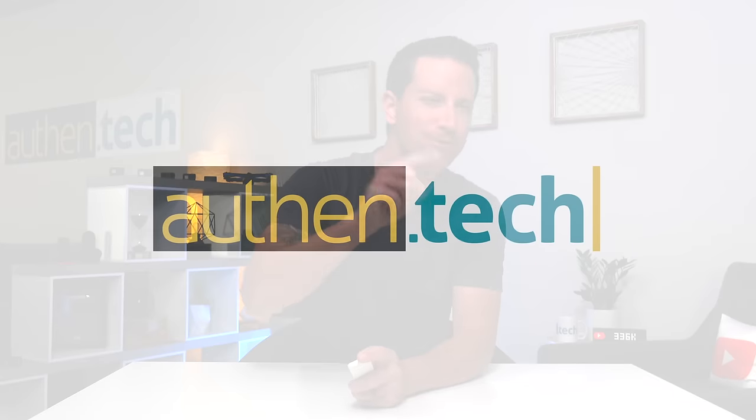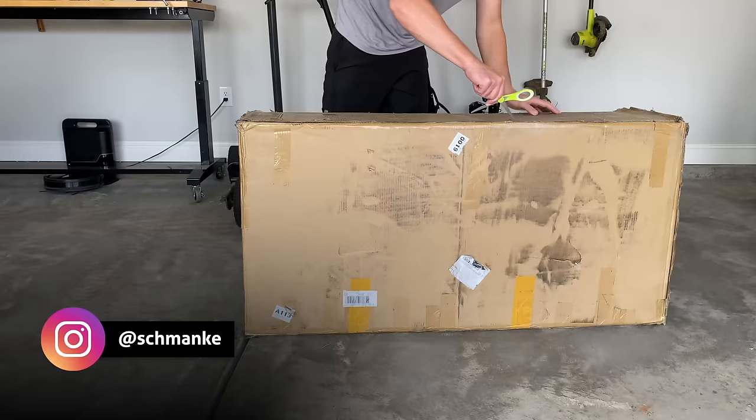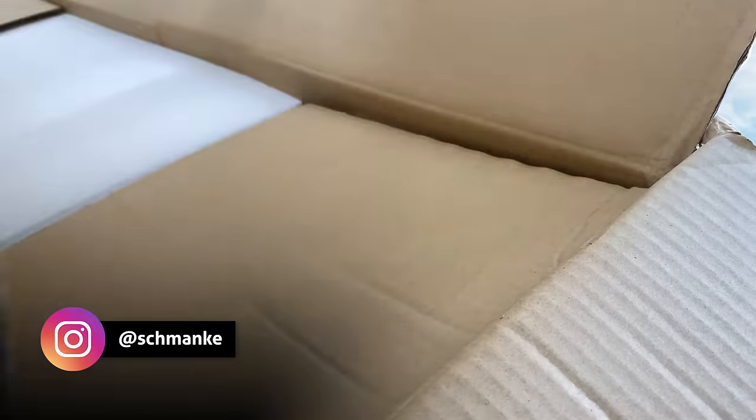I'm Ben from Authentic. Huge thanks to those guys for sponsoring this video. Links and my coupon code are down below. Let's check it out, starting with a quick unboxing and setup.